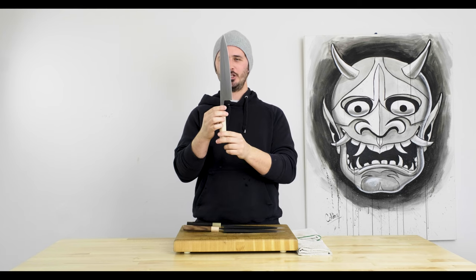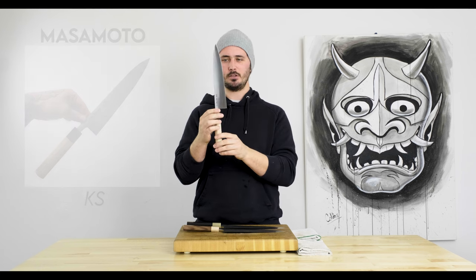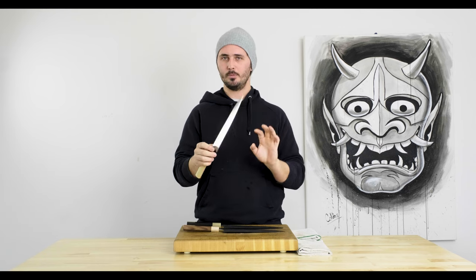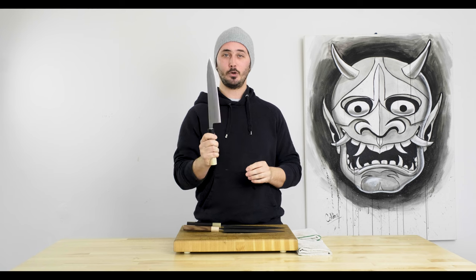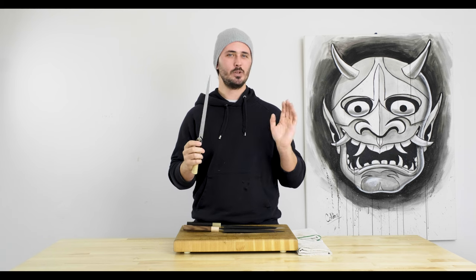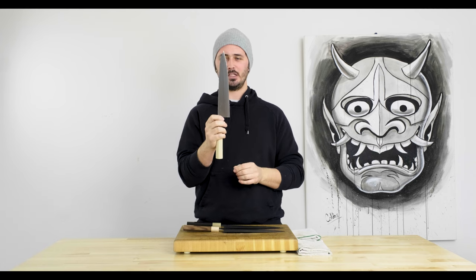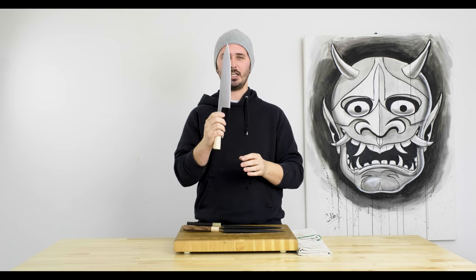Finally we have the Masamoto KS Gyuto 240 millimeters. This is made from Shirogami number two as well, but it is a mono steel — no cladding, whether that's iron or stainless. What this means is that the patina that forms on this knife is going to be really really cool, forming pretty consistently because there's no difference between the iron and the core steel. If you're looking for a way to put a really nice patina on your knife, go buy yourself a six pack of sausages — the more fat the better. Roast those up and slice away, and you'll find sausages do a great job putting a really beautiful patina on your knife, with nice blue, light gray, even dark gray hues.